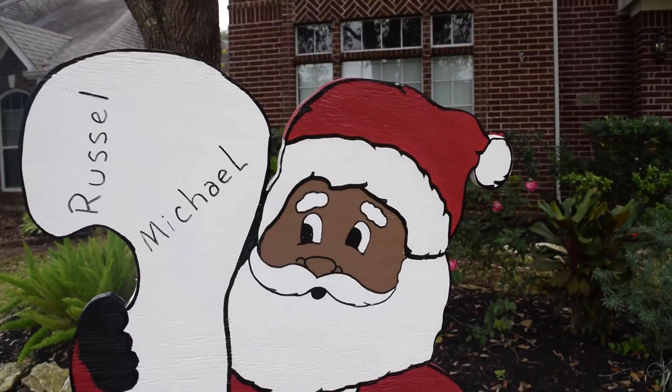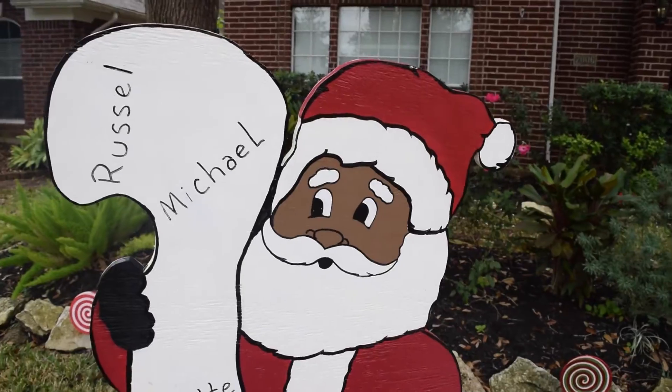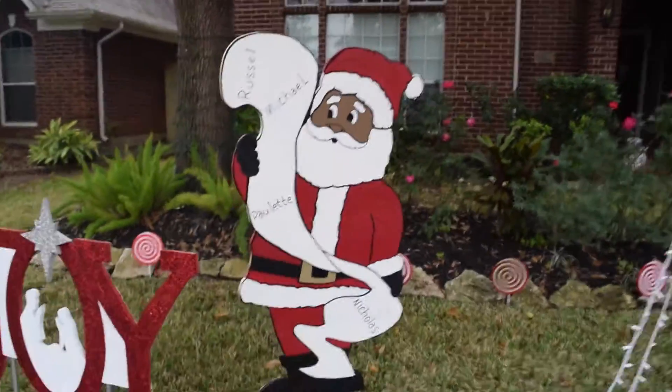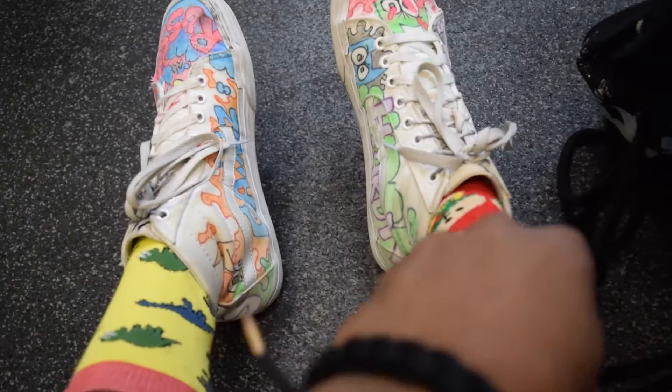Today heading to the gym — got arms, bicep and tricep. I'll see you guys there. Santa Claus is black and he is very real — he lives on my front lawn. Black Santa! Merry Christmas from me and Black Santa. We got some hamburger socks on and some dinosaur socks.